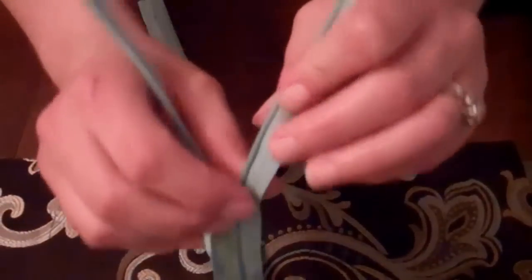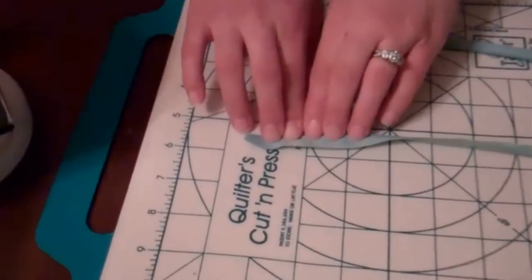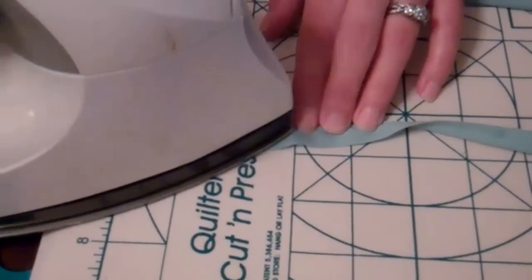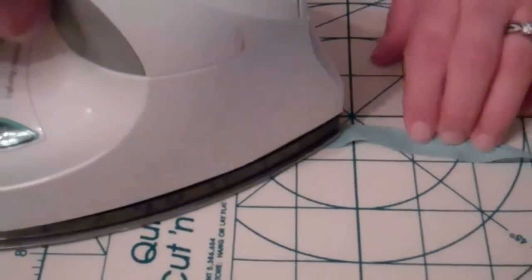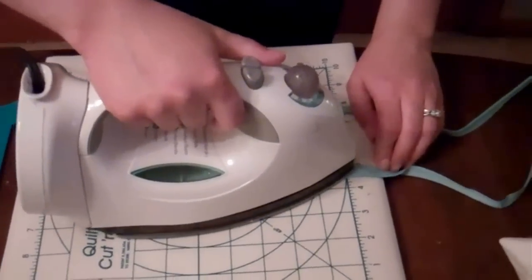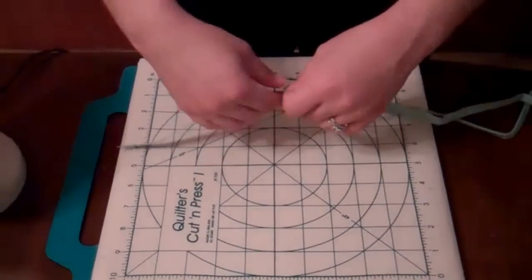We need to unzip the zipper and press it open so that those teeth are rolled flat so that we can sew in this little gutter here. So I've got my zipper, and I'm going to lay it the back side up, and I'm unrolling those teeth that are rolled to the back, and then I'm just running my iron over it to flatten that out. You don't want to spend too much time with the iron over the zipper because it is plastic — you can melt it.